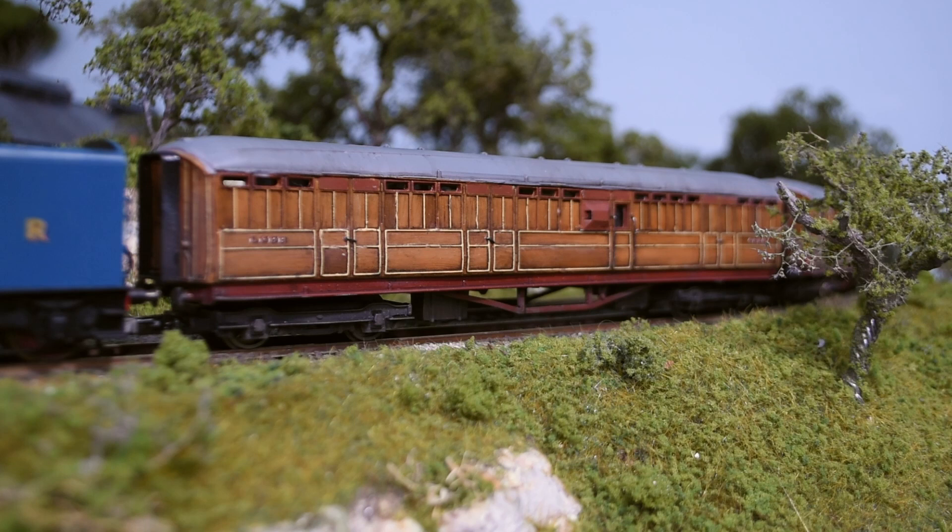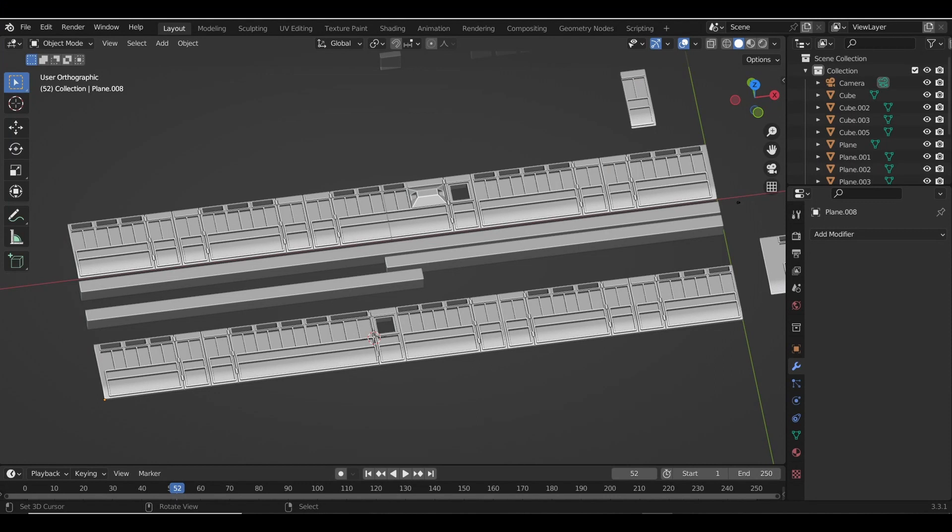In terms of converting it to a brake coach, I started work in Blender, which is a 3D modelling software that's completely free. I just modelled the sides in there and these are not based on any real prototype. They're sort of based on the Hornby teak full brake but scaled to fit on the Railroad chassis, so they're smaller and not accurate but they do match up reasonably well with the old Hornby ones.